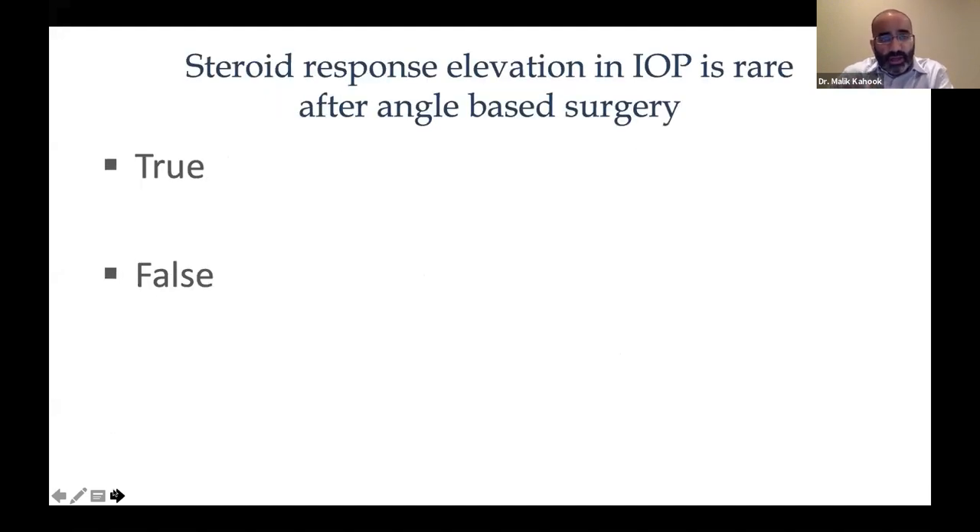We have another question: is steroid-response IOP elevation rare after angle-based surgery? The answer is false — it is not rare. This is a really important point. If you are doing ab interno procedures, keep in mind that steroid-response glaucoma is possible and you have to be vigilant for it, especially in the glaucoma population. Steroid response is thought to happen at the level of the trabecular meshwork, and even after bypassing or removing it, effects may occur at the level of Schlemm's canal or collector channels.